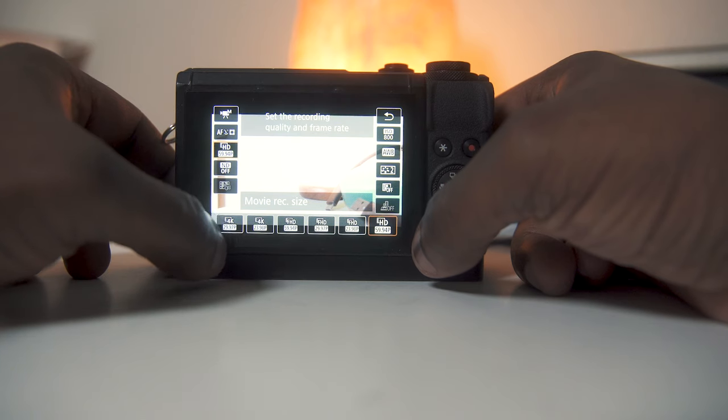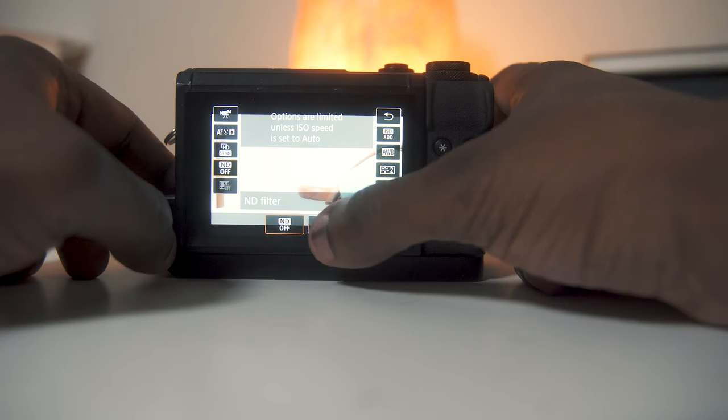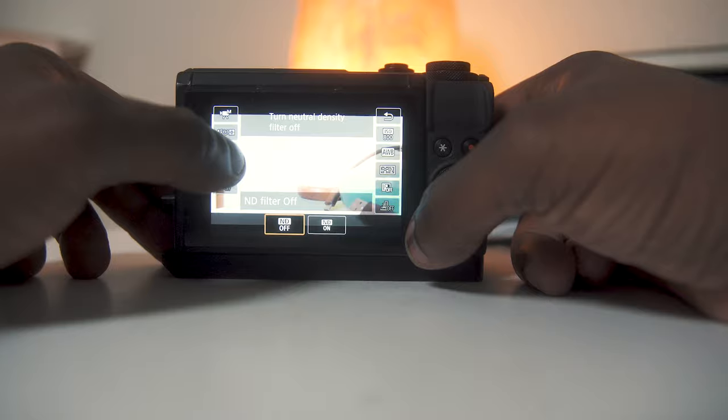For video features: it shoots 4K 30 and 1080 60. The autofocus is pretty solid, and it also has a built-in ND filter — something you normally don't see on cameras at this price point or this small — which is extremely helpful when you're out on a bright, sunny day.